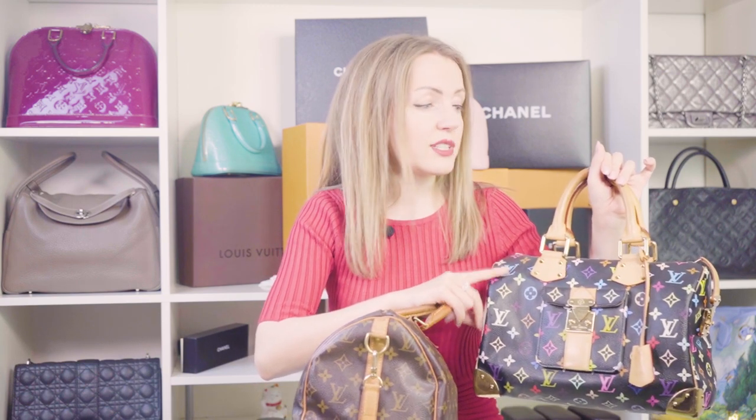I have a Speedy 30 Bandoulière to compare it to and to show you the differences, the pros and cons. First of all, this bag was only released in size 30. There is no 25, there is no 35. There is also a very small Speedy from this line, but if you're looking for a medium size, that's the only option.